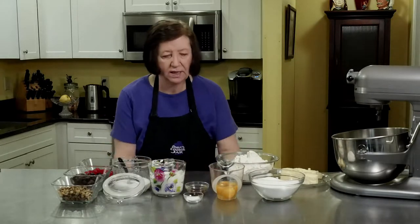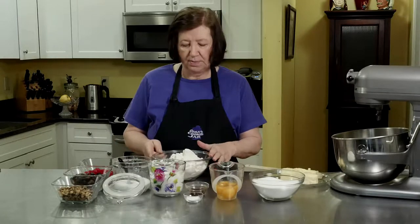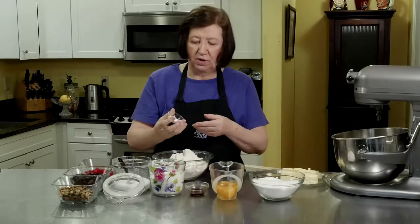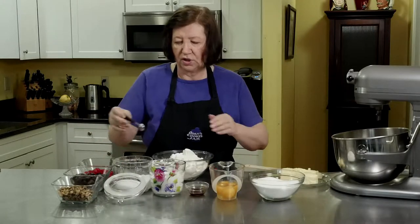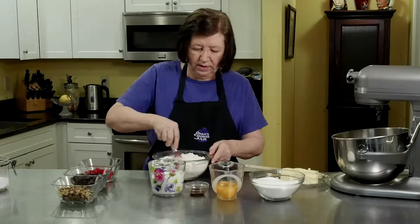Let's talk about the ingredients first. I have three and three-quarters cups of flour, and to that I'm going to add one teaspoon of baking soda and a half teaspoon of salt. We're just going to give that a quick little mix around.